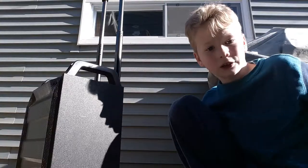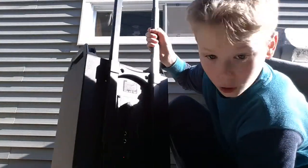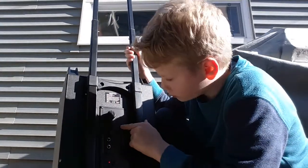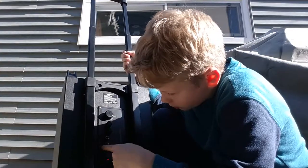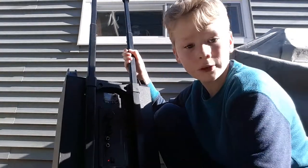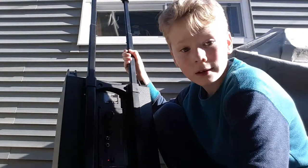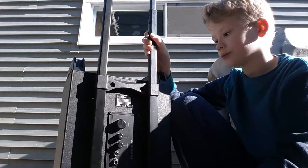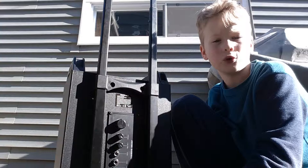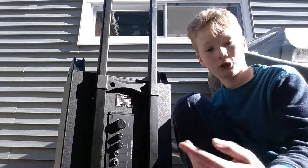It's got two microphones, echo, aux, and volume control. Sorry for all the noise around here — I'm recording outside because this thing charges from the sun.